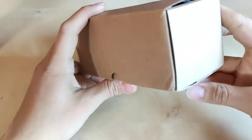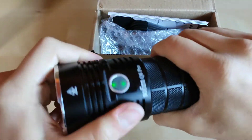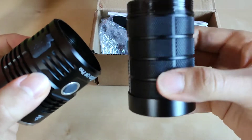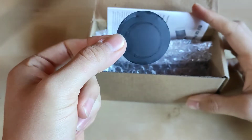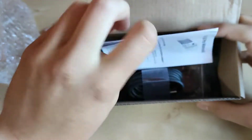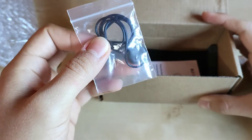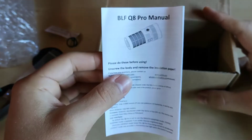Now the improved, newer version — the Sofyrn Q8 Pro. The flashlight is different, but inside there is the same battery configuration, and the battery tube is actually identical. We also get some battery insulation, bubble wrap for flashlight protection, instructions for removing the insulation, a USB-C charging cable, triple O-ring replacements and a spare button cover — a little bit different design — and a manual without a cheat sheet.